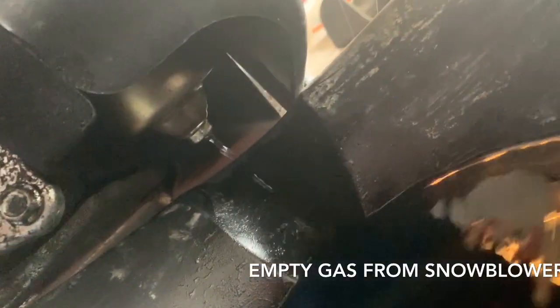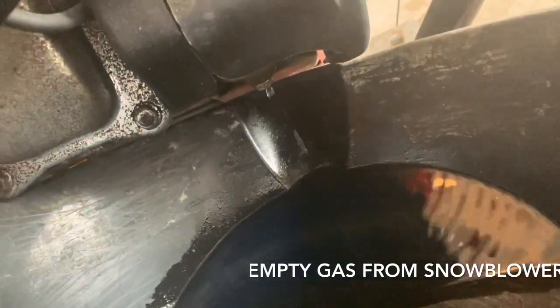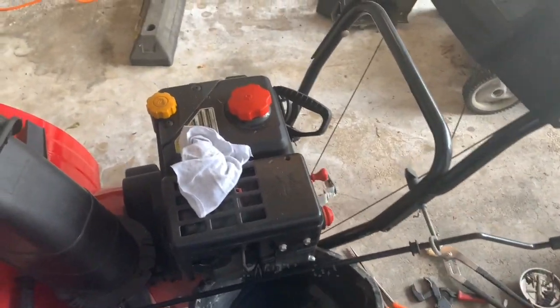At the bottom of the carburetor there is a screw, and if you screw loose the screw you can empty the oil right from there. That way you don't have to tilt it or anything, and everything is great.